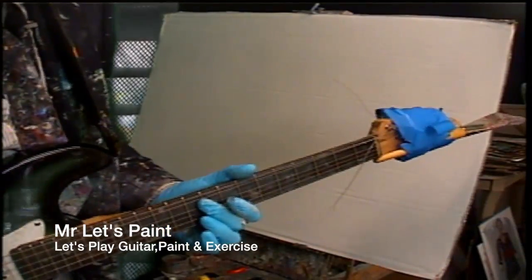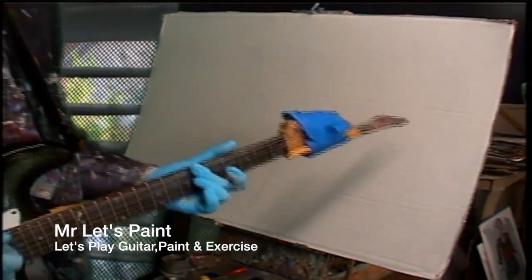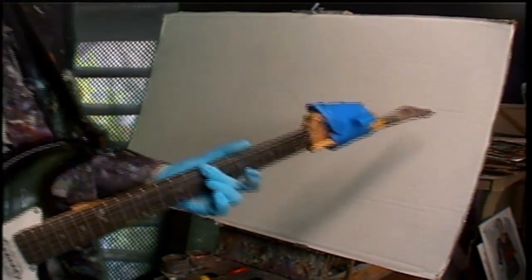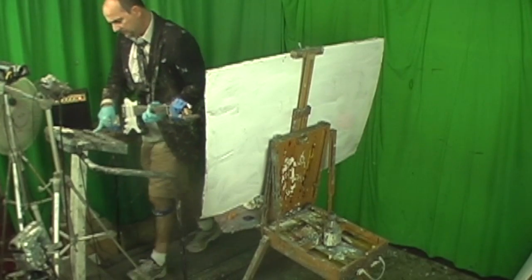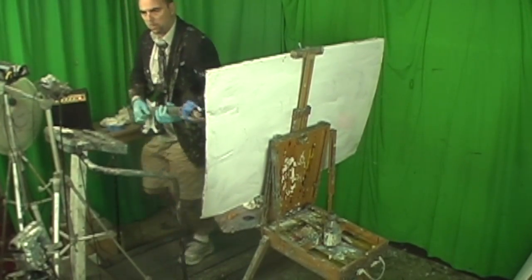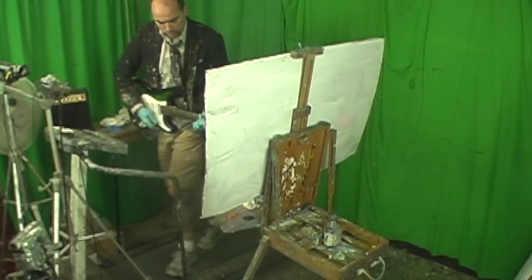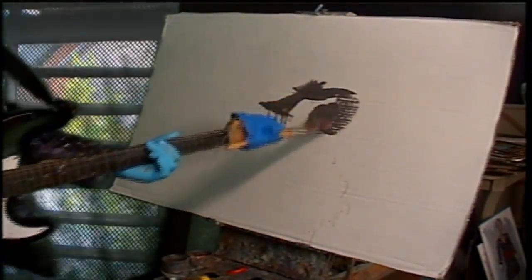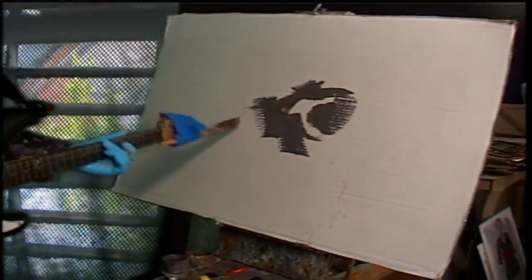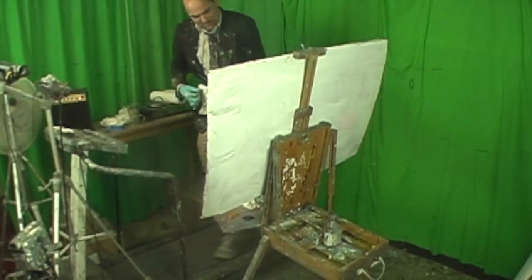Oh yeah! Let's get up to speed. Alright, here we go. Oh yeah! Look at that paint, baby. Look at that paint go on the canvas.